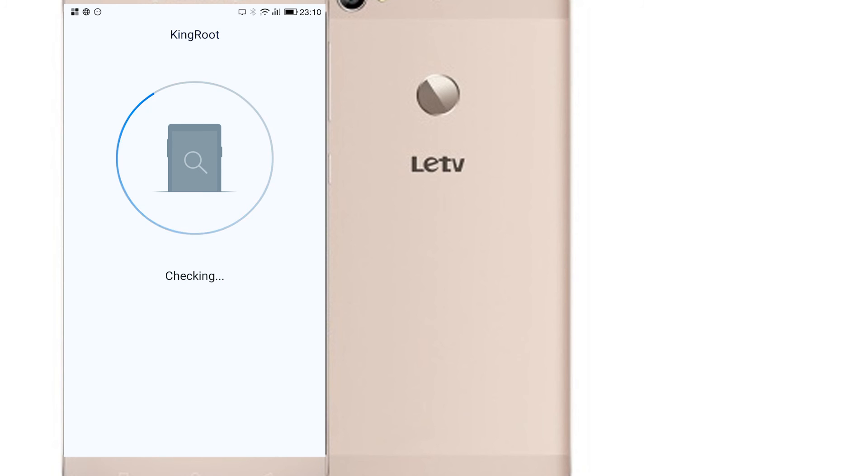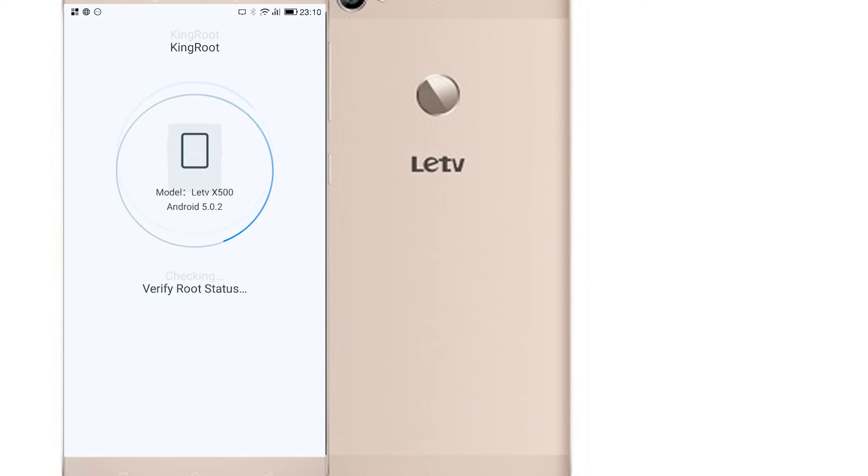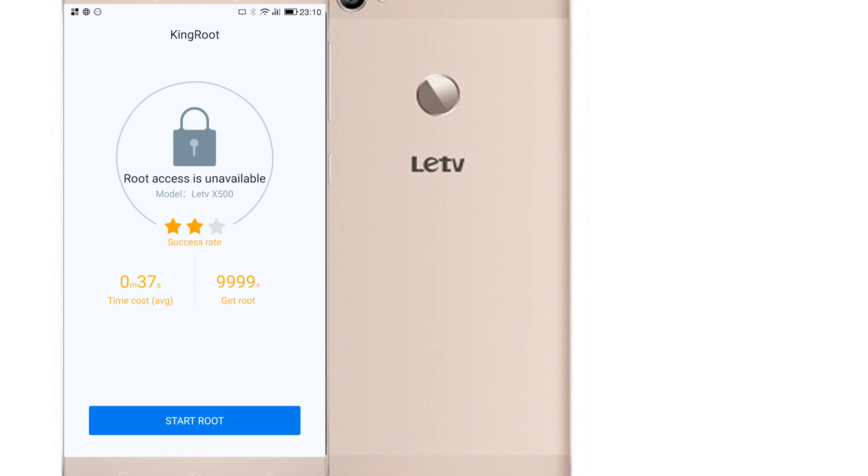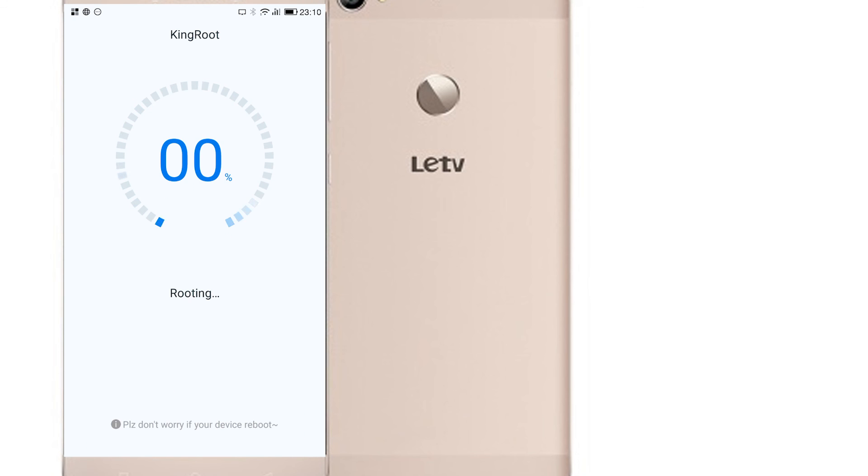So right now, Kingroot has managed to find that the root access is not available, and we can actually start the root process right now. This is pretty much all you have to do — just click the root button and wait. I've sped up the video here quite a bit because this process does take some time, upwards of around 3 minutes.